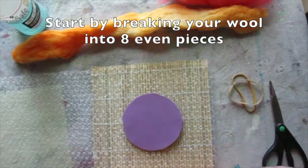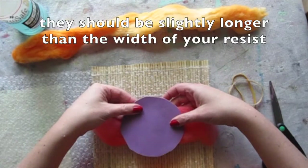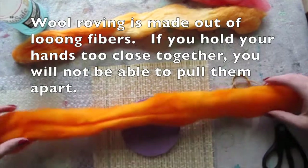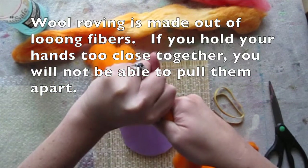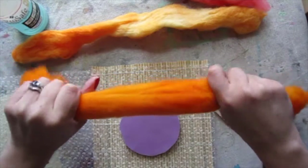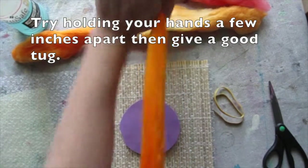Start by breaking your wool into eight even pieces. This should be slightly larger than the width of your resist. Wool roving is made out of long wool fibers, so try holding your hands a few inches apart and then give a good tug.